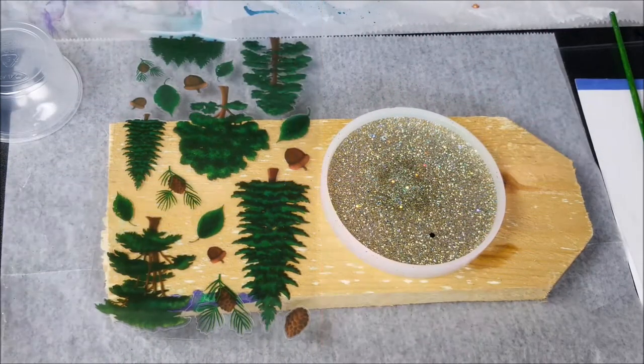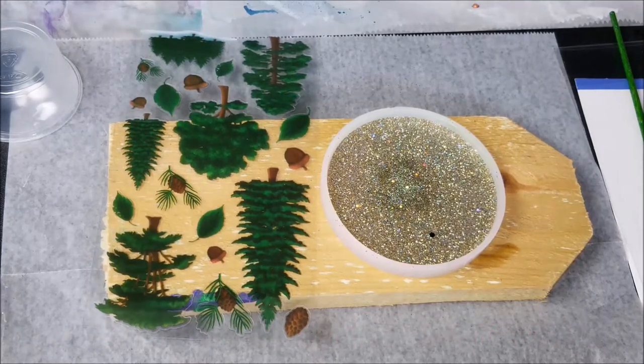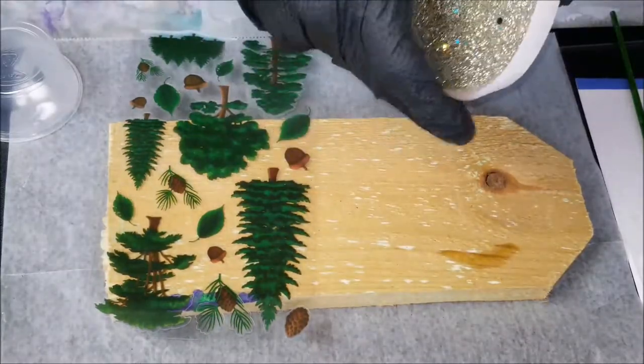Hi everybody, Joe Patty here. Thanksgiving is over and we are moving on to Christmas. What I'm doing today for my little project is I started off by making a coaster.